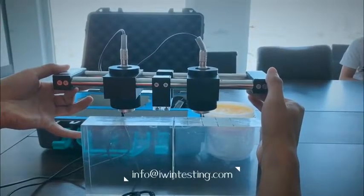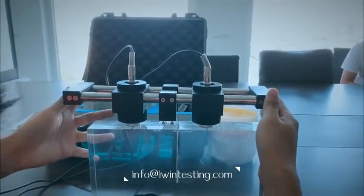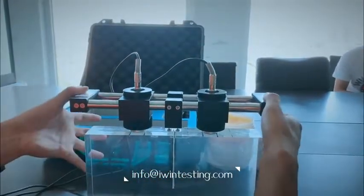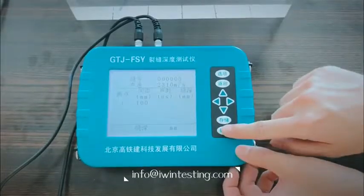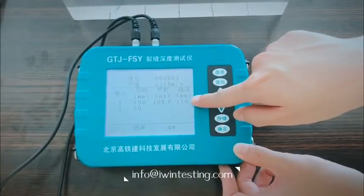Then we put the probe on the crack calibration plate, and the bracket center should align with the crack. Press the probe, then press Enter. The number we got on the screen is 110 millimeters.